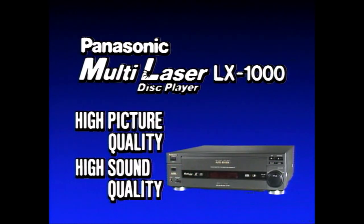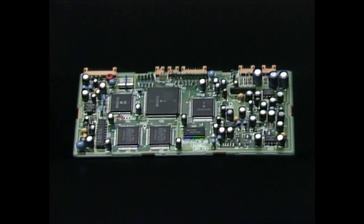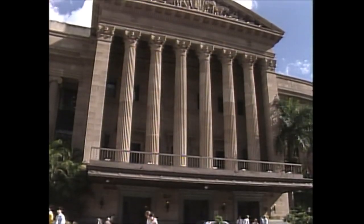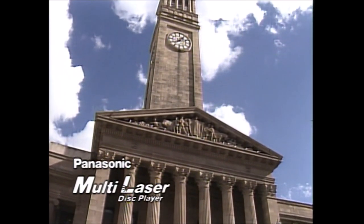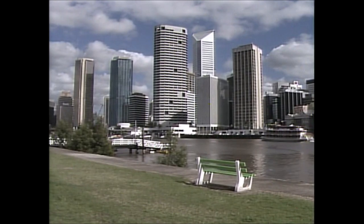A number of new technologies contribute to the superior picture and sound. Like our advanced digital time base corrector, which estimates and compensates for time axis distortion caused by bent or warped discs. And our digital comb filter, which prevents cross color and dot interference by precise digital separation of the Y luminance and C chrominance signals.